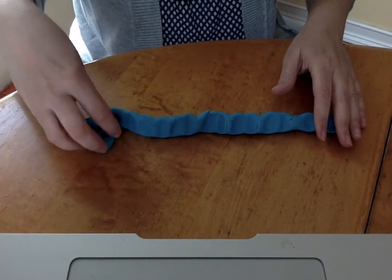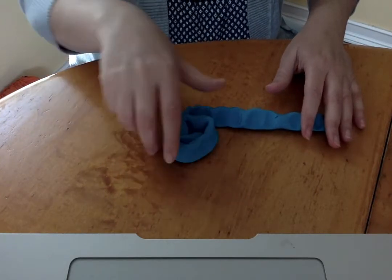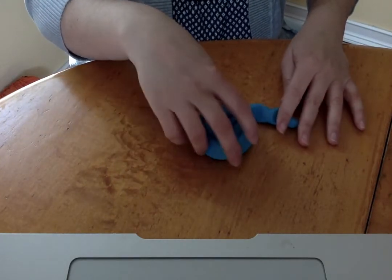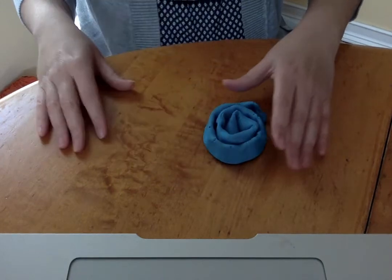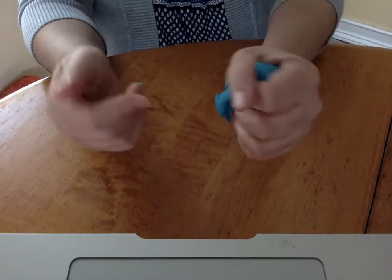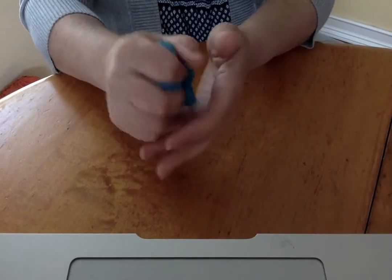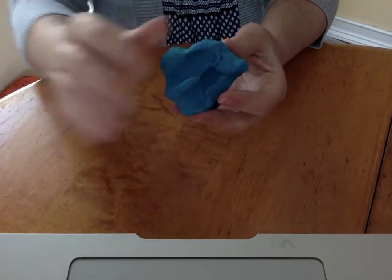Roll, roll, roll the dough. Roll it like a snake. And squish, squish, squish the dough. Squish it with two hands. Squish, squish, squish the dough. Squish it if you can. Yay, good job everybody! Our hands are all warmed up. Thanks, Play-Doh. Bye!